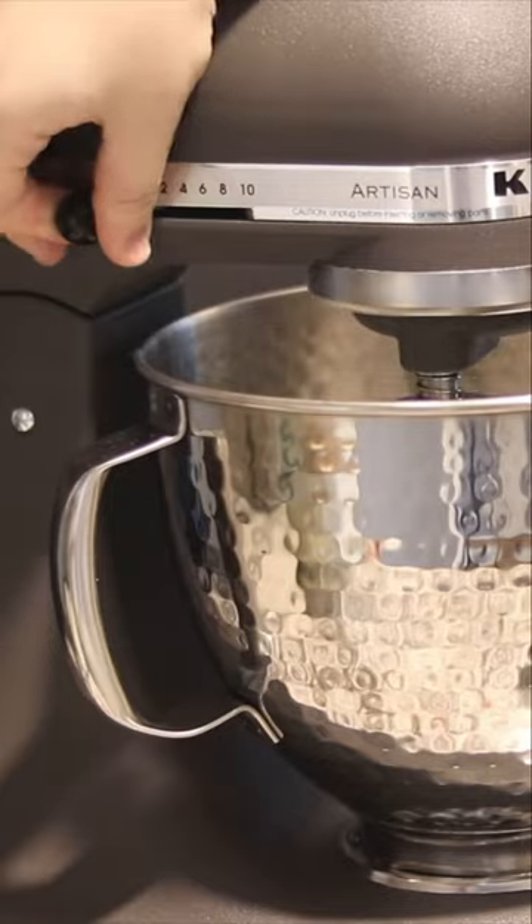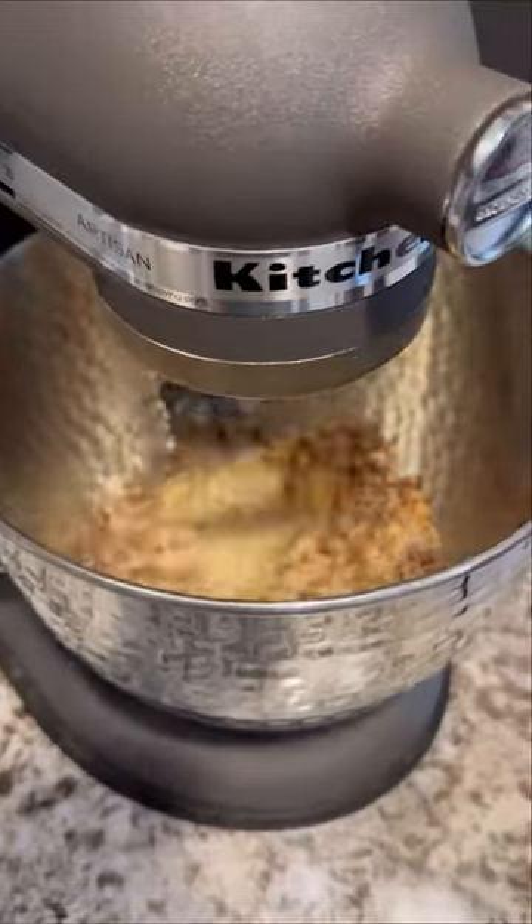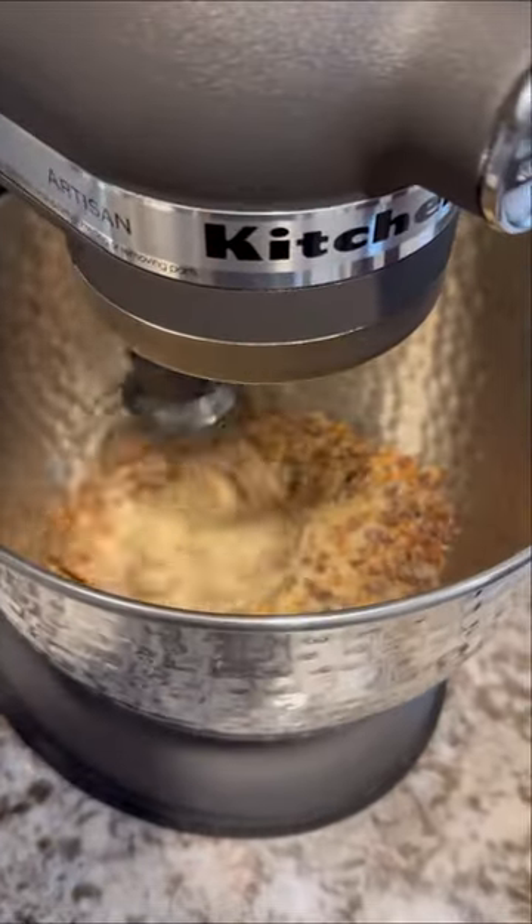For every one cup of white sugar, I add a tablespoon of molasses into my mixer with the whisk and let my mixer do all of the work. Once I'm happy with the color, I transfer it into an airtight glass container.